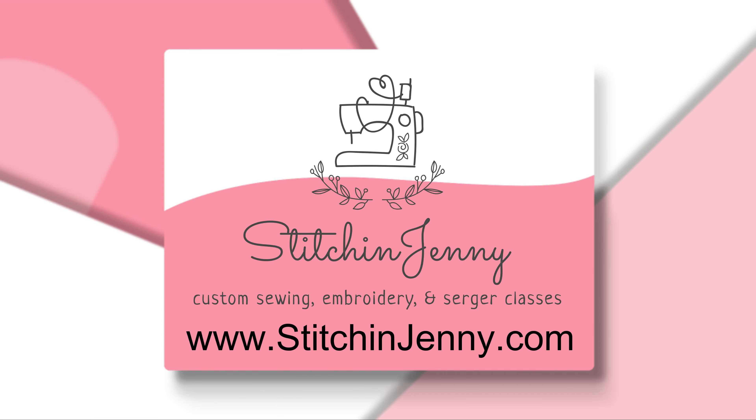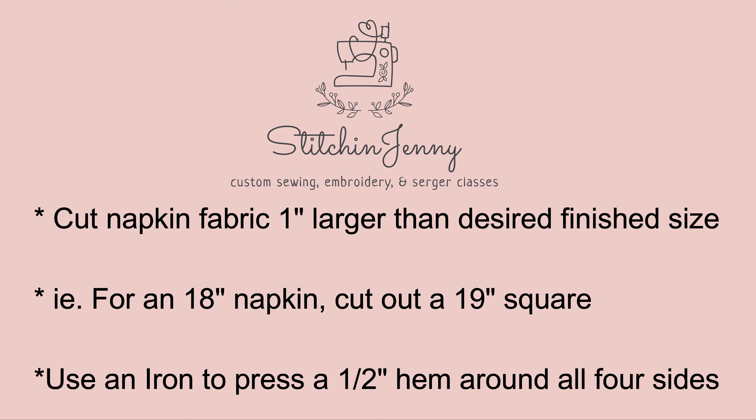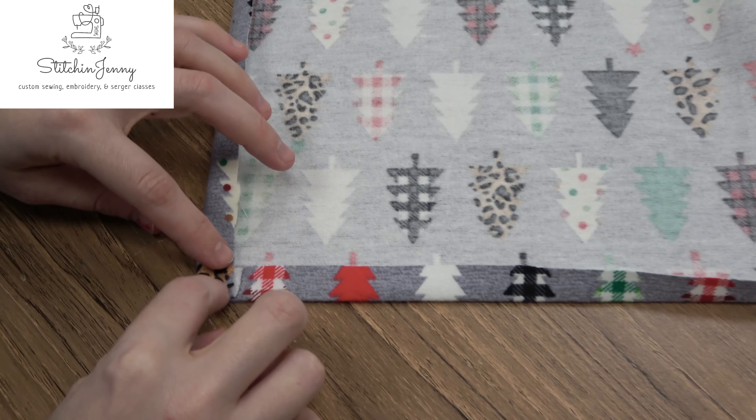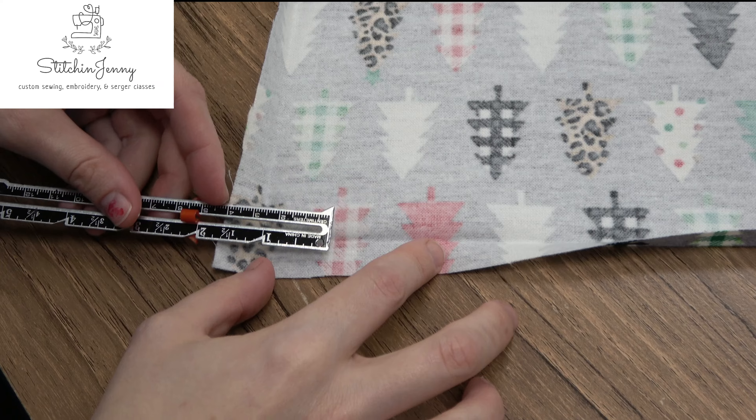Welcome to Stitch and Jenny. Today we'll be focusing on making self-mitered napkin corners. You'll need to prepare your fabric and cut your napkin fabric one inch larger than your desired finished size. For instance, if you want an 18-inch napkin, cut out a 19-inch square. Next, use the iron to press a half-inch hem around all four sides of your napkin fabric.